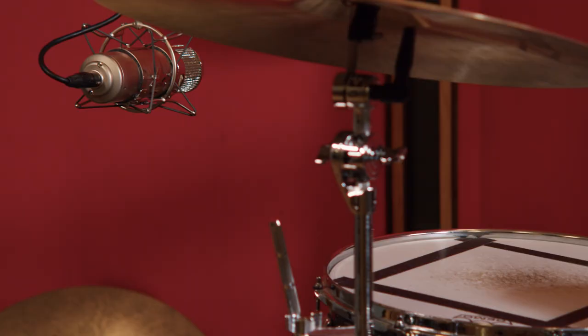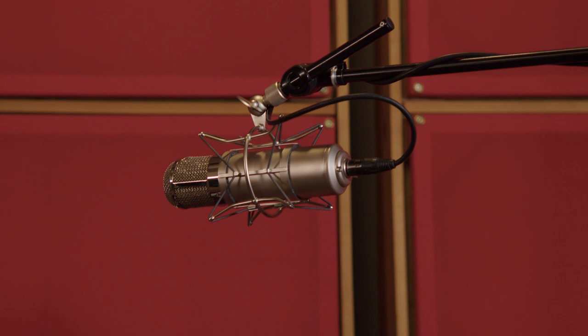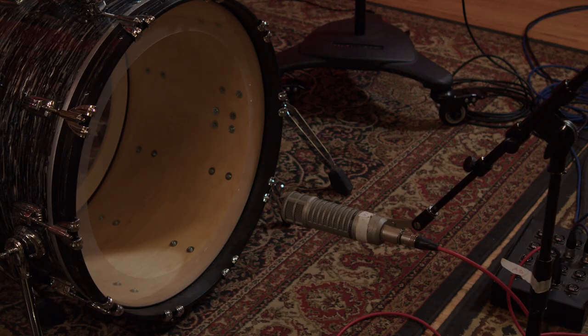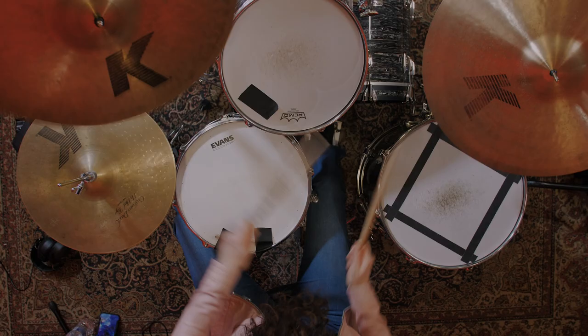We used a three-mic technique — a super well-known popular technique called the Glyn Johns method, which was very popular at the time. It involves two overheads and a kick mic, no snare mic, no tom mics, and it really naturally captures the drums.